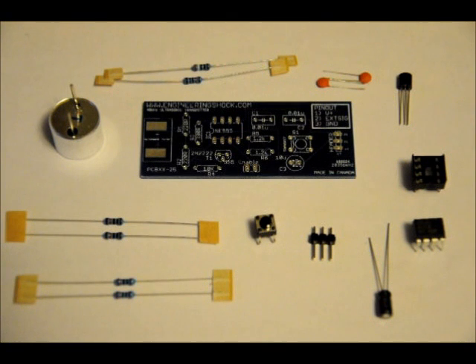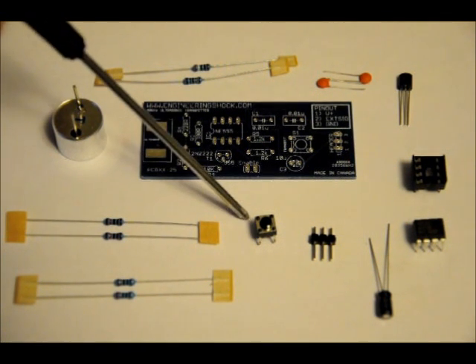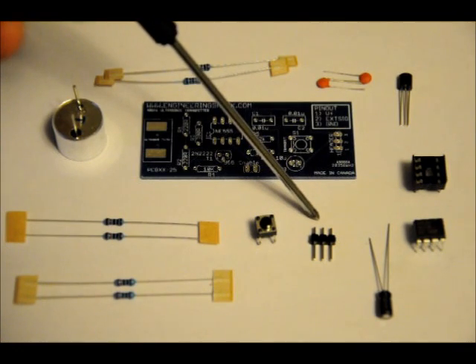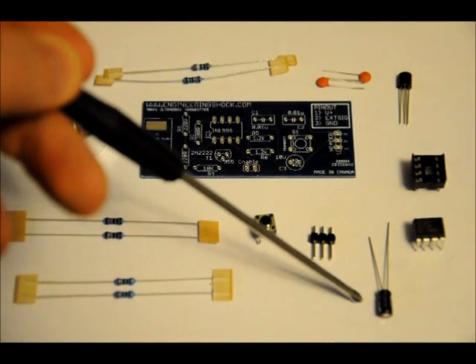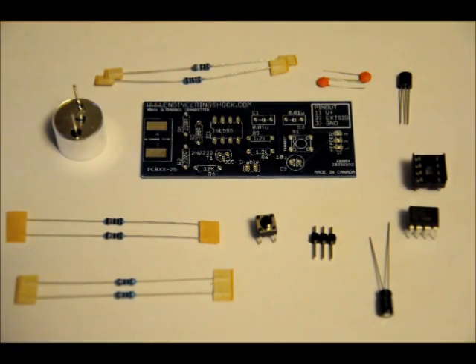These are all the components that come with the kit. You've got your ultrasonic transducer, your custom PCB, a 390 ohm resistor, a 10k ohm resistor, two 220 ohm resistors, and two 1.2k ohm resistors. You've got a momentary push switch, a 3-pin header, a 10 microfarad electrolytic capacitor, your 555 timer DIP8, a DIP8 socket, a 2N2222 NPN transistor, and two ceramic 10 nanofarad capacitors.